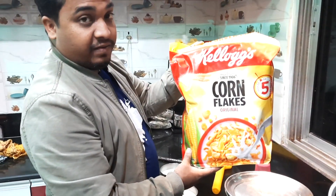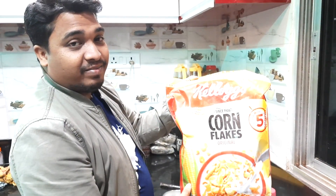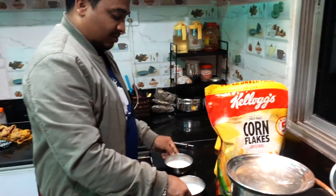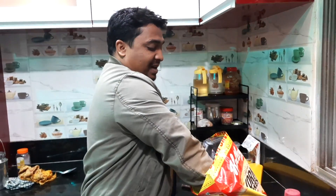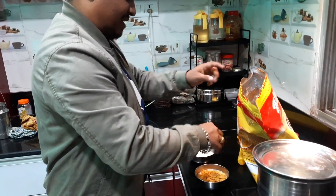Evening snacks time! We don't know what to eat. So, we eat something complex? We have two bowls — we put them in the kitchen. You are making food in the new kitchen? No, not the food, it's already made. Assemble it — this is called assembling.